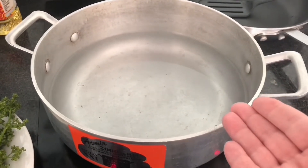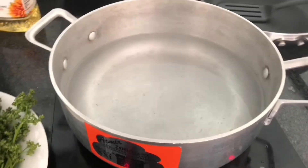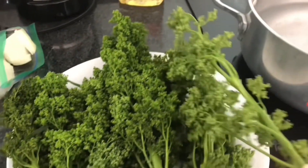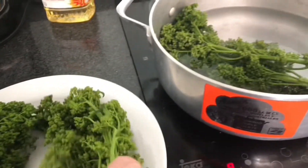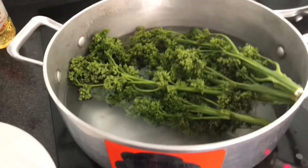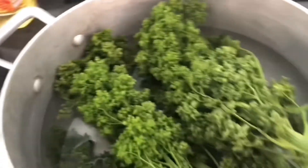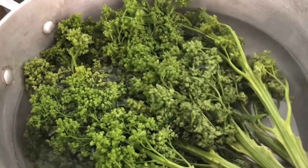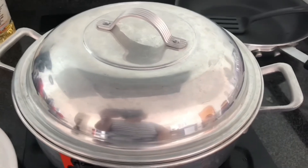Our pot is boiling with water. We're going to add salt and our guasontles that are already washed and disinfected, just like I disinfect lettuce. We're going to leave them for 20 to 25 minutes until they're completely cooked. We'll try to make sure the water covers them well. You can cover them so it's quicker — they'll be ready when they're soft.